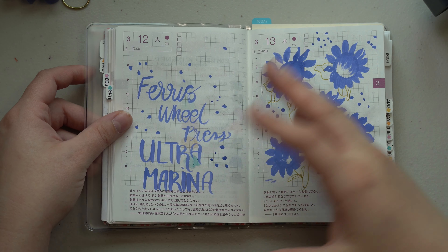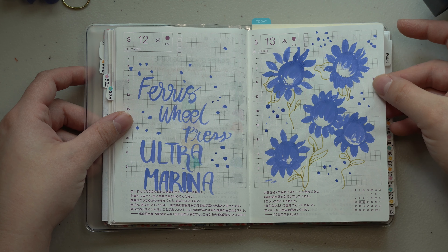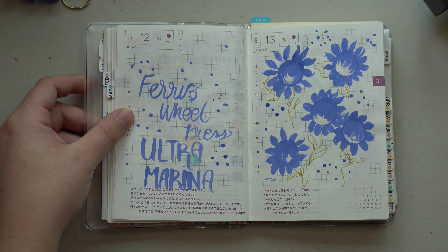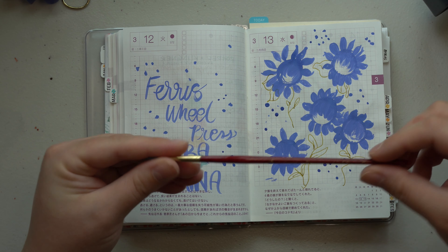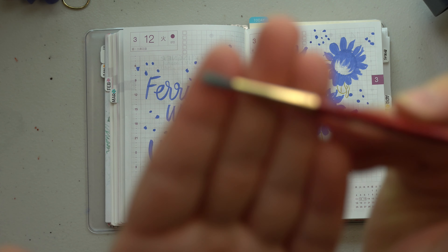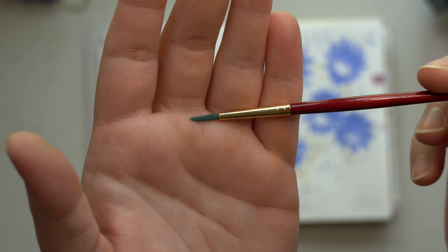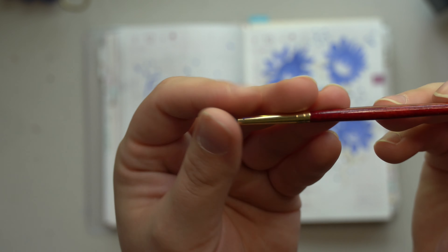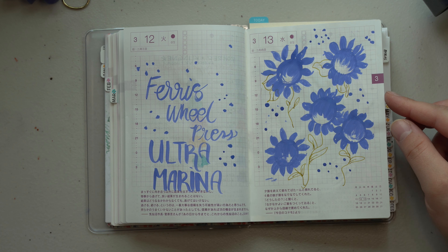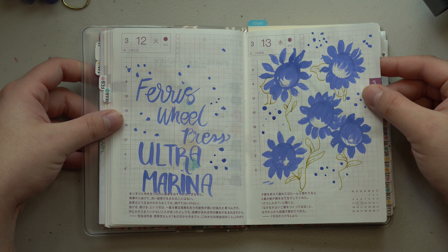I also got some new inks from Ferris Wheel Press as part of their program — this was the calligraphy ink, which I'd honestly never played with before. It was really fun. I just used a number two watercolor brush, and it acted a lot like paint — very opaque, really quite opaque. I didn't have any problems cleaning it off the brush.